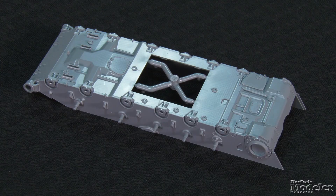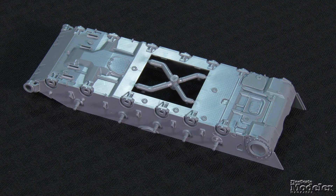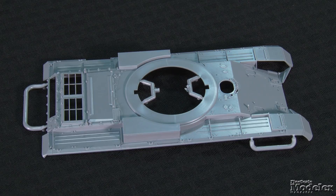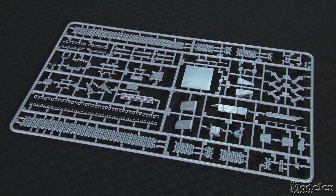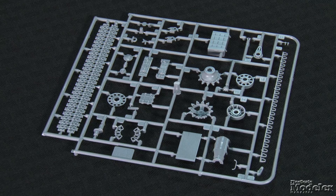Beautifully molded, the belly pan features hatches, structural elements, weld seams, return roller mounts, and more. Similar detail marks the upper hull, which is molded with the fenders. Periscopes are molded open, the driver's hatch is separate, and the kit provides two gauges of mesh to fit the open engine grills. Toolboxes, the exhaust, and other items fill the fenders. Link-and-length tracks wrap the running gear with separate guide horns and sag molded into the upper runs. The road wheel arms, keyed for alignment, attach to double road wheels with separate hubs. The skirts feature sharp attachment details, steps, and waves in the rubber.